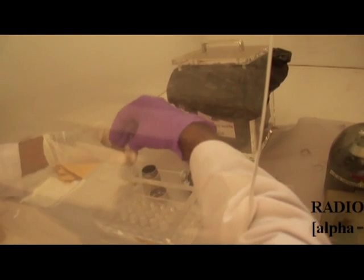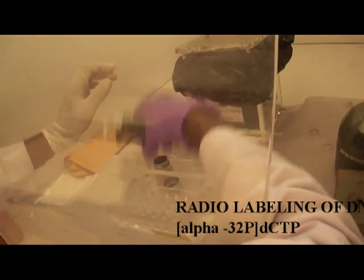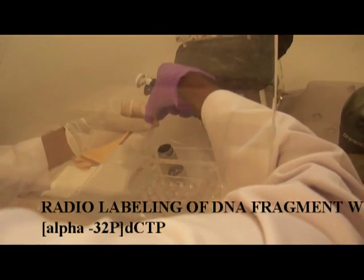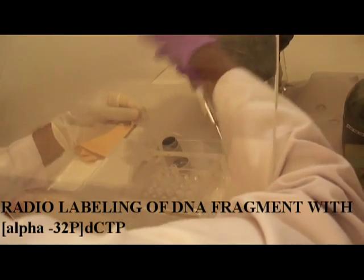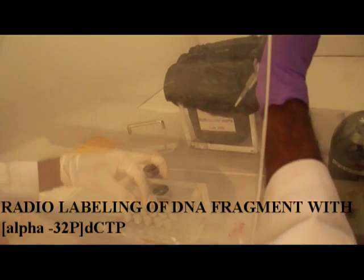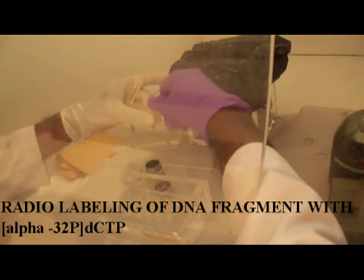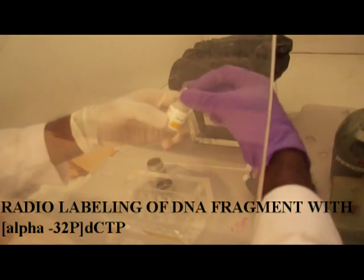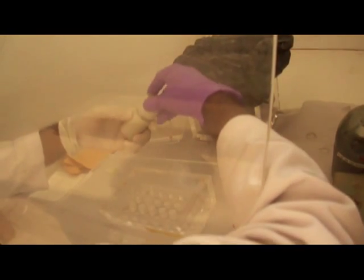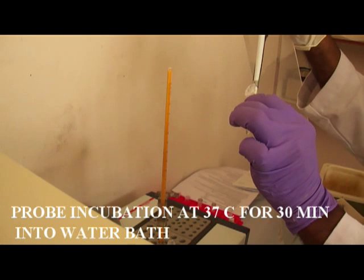Then for probe preparation, the probe is prepared according to the instruction from the user manual. We use a Thermo Scientific deca-labeled DNA labeling kit. Probes are prepared by using isotope alpha-32 phosphorus. While preparing the probe, care should be taken to handle these steps behind the plexiglass. Then incubate the mixture tube in a boiling water pot for 30 minutes at 37 degrees Celsius temperature.